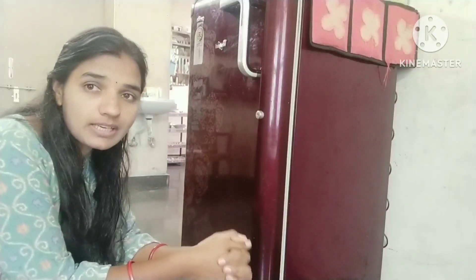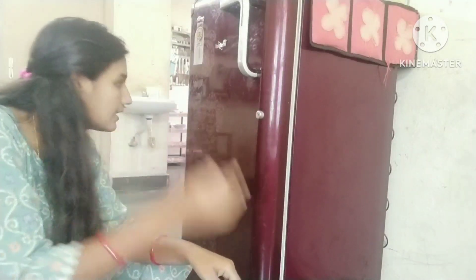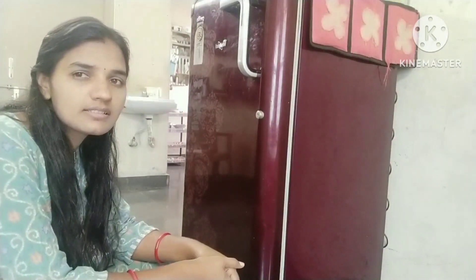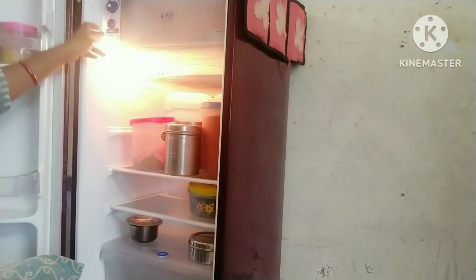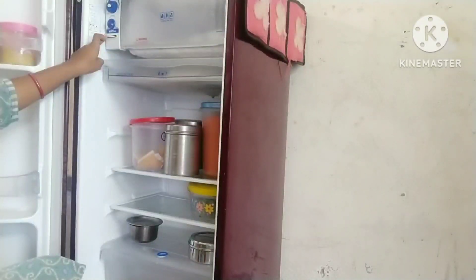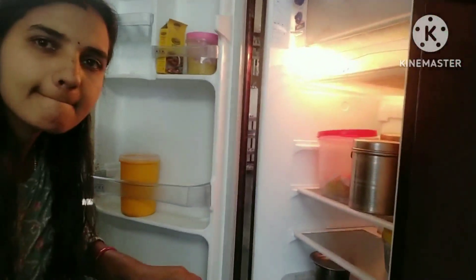I will show you how to clean this fridge all over. We are going to take a look at the sides of the fridge.